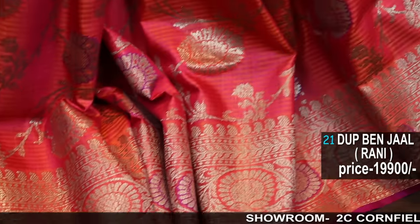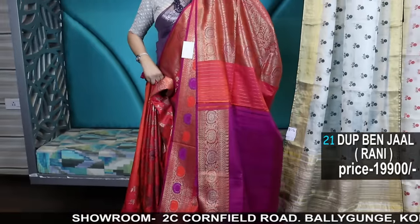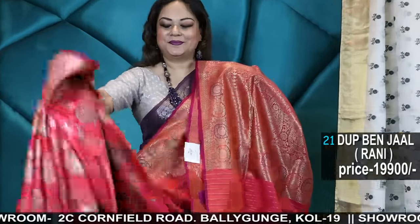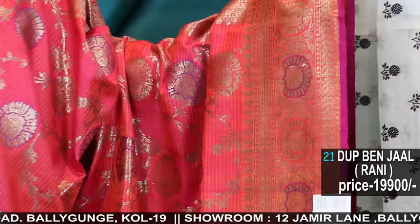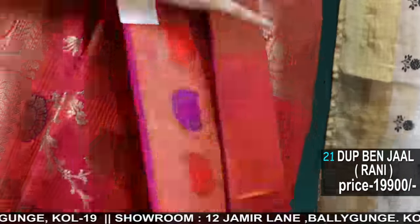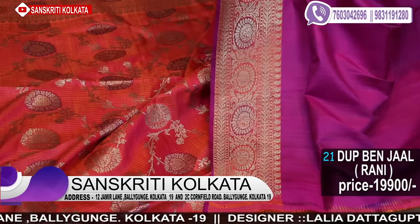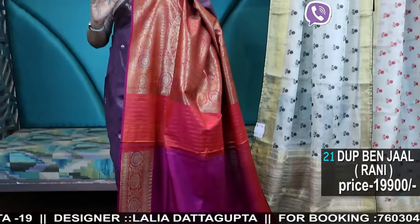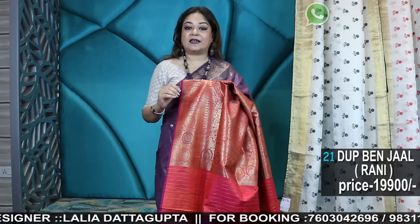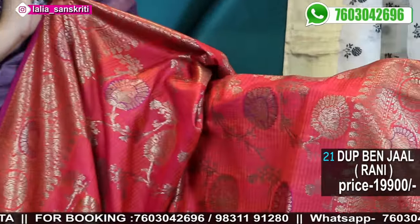This is the saree — it's a pink tone dual tone with the contrast blouse piece combination. A very selected piece I show — you know the best collection, the latest collection I show in YouTube so you can understand how gorgeous the sarees are.